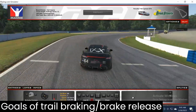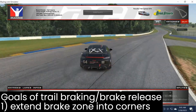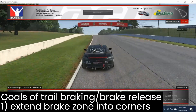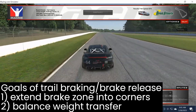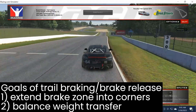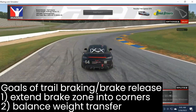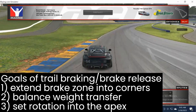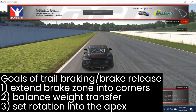The first goal of trail braking and releasing the brake pedal is to extend the brake zone into the corner, allowing us to brake a little bit later than we otherwise could without trail braking. The second goal is to control the balance and weight shifting — keeping some weight over the front tires increases their grip potential relative to the rear. The third goal is to rotate the car into the corner, establishing the amount of rotation carried through the apex and onto the exit.